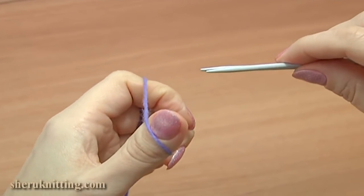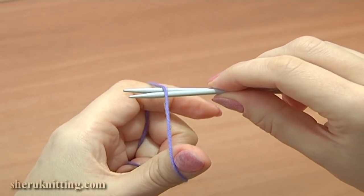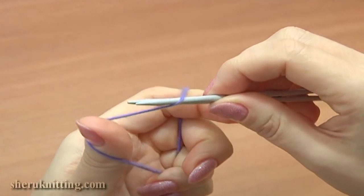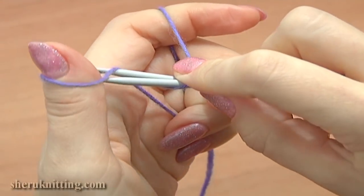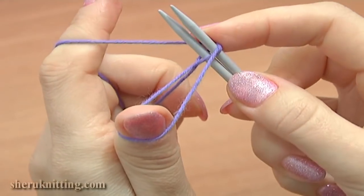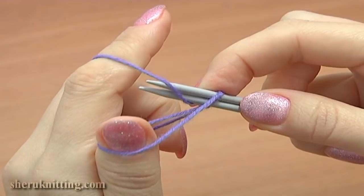Now place the needles below the strand that runs from the thumb to your index finger. Having the strand on your needles, rotate the needle and insert them under the strand on the thumb that is closest to you. Now pick up the strand that is coming down from the index finger and pull it through the loop that we have on the thumb.